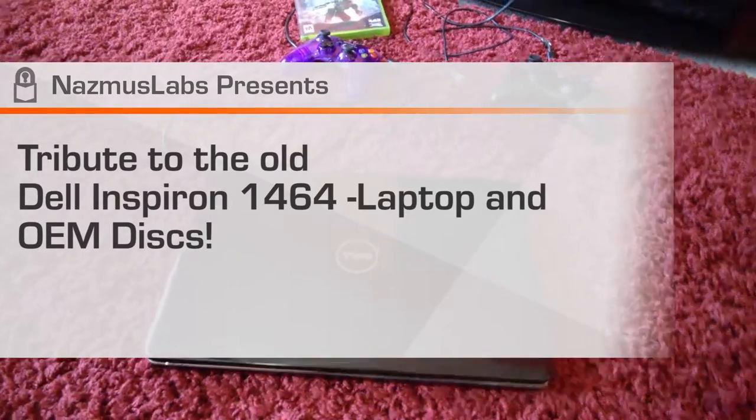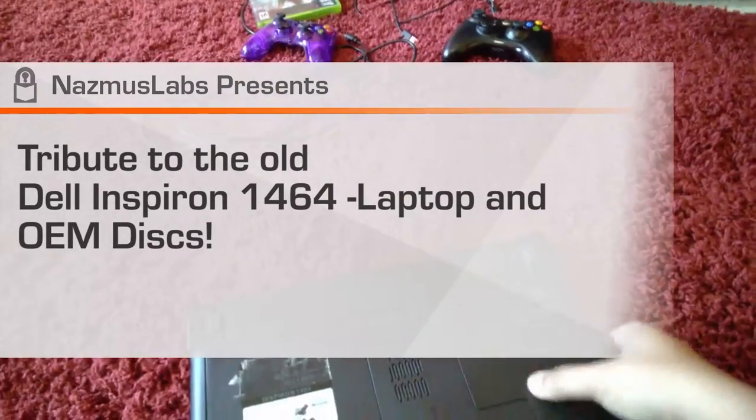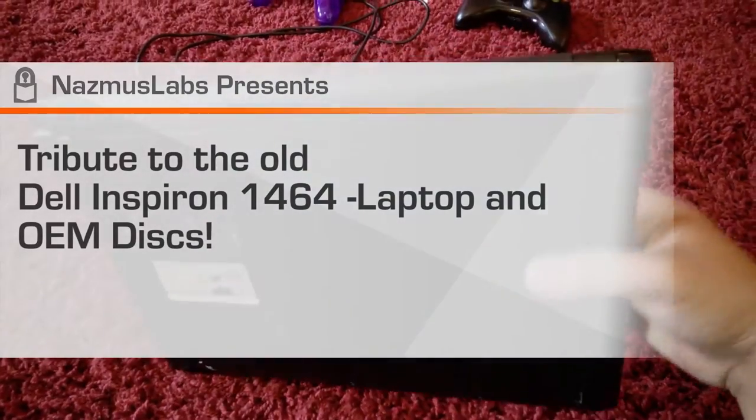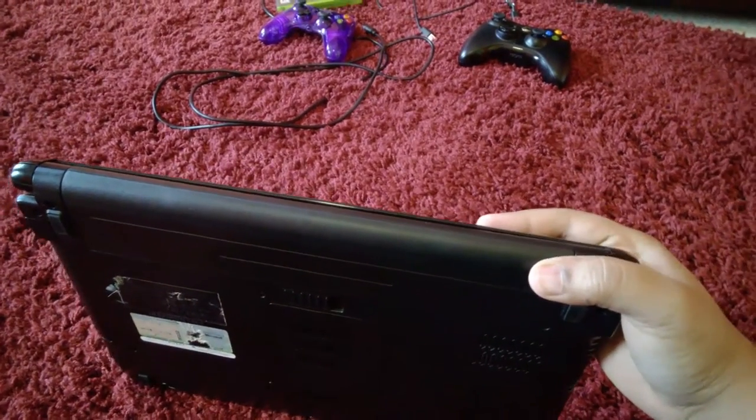Hello everyone, it's me Nazmus and today we're going to do something special. I have my trusty old laptop with me right here — the one that has served me for years, more than six years now.